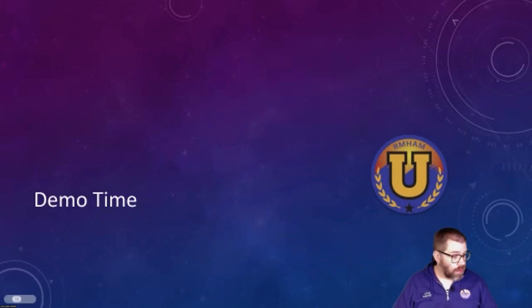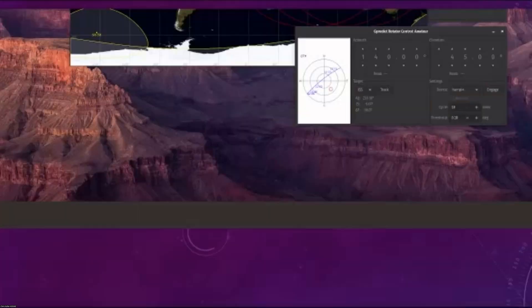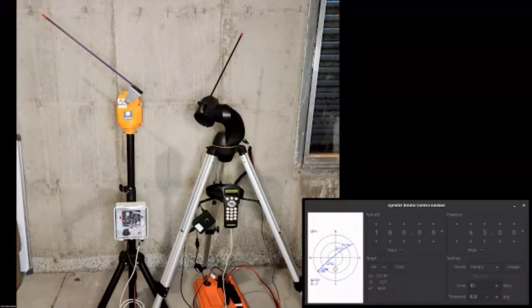All right, I guess we are going to dive into the demo — we have about three minutes, so I better hurry up. So we've got rig control here for doing Doppler tuning. But the interesting part for us is the rotator control. We can only control one of these rotators at a time. Right now I've got a Raspberry Pi hooked up to this telescope mount, and if I engage that, you can see the telescope mount actually starts moving.